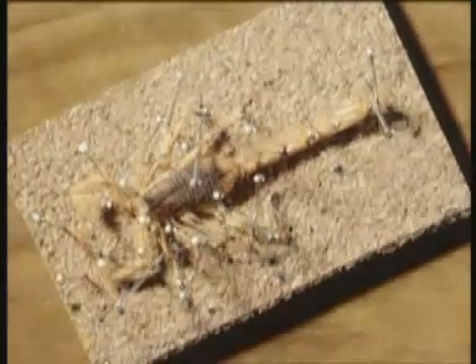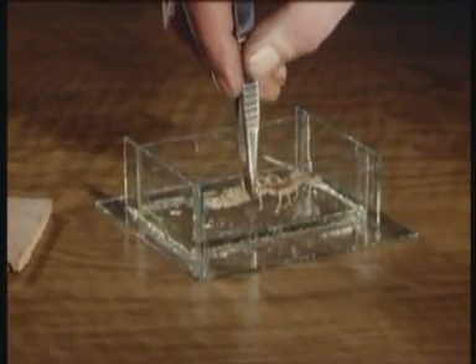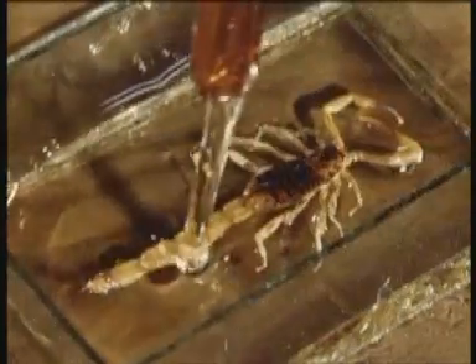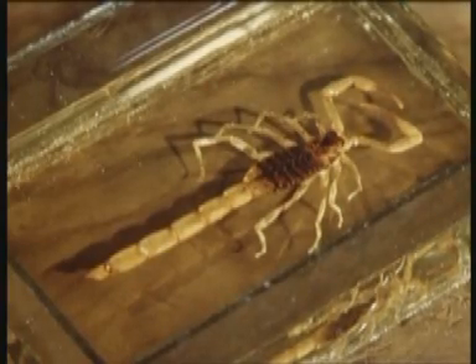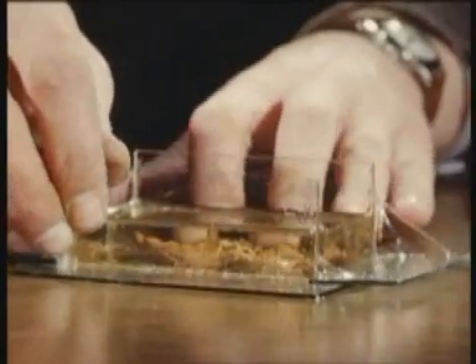Meantime, the scorpion is pinned in position on a piece of cork, and dried. It is laid in the mould, and more of the resin is poured over it, taking care not to trap any air bubbles. When left overnight, the resin polymerises into a solid, and then the glass strips forming the mould can be removed.